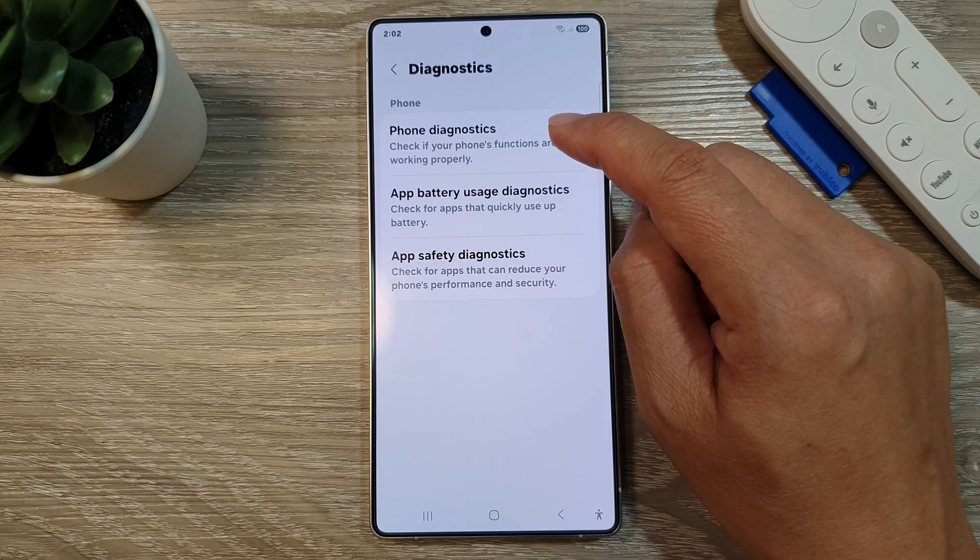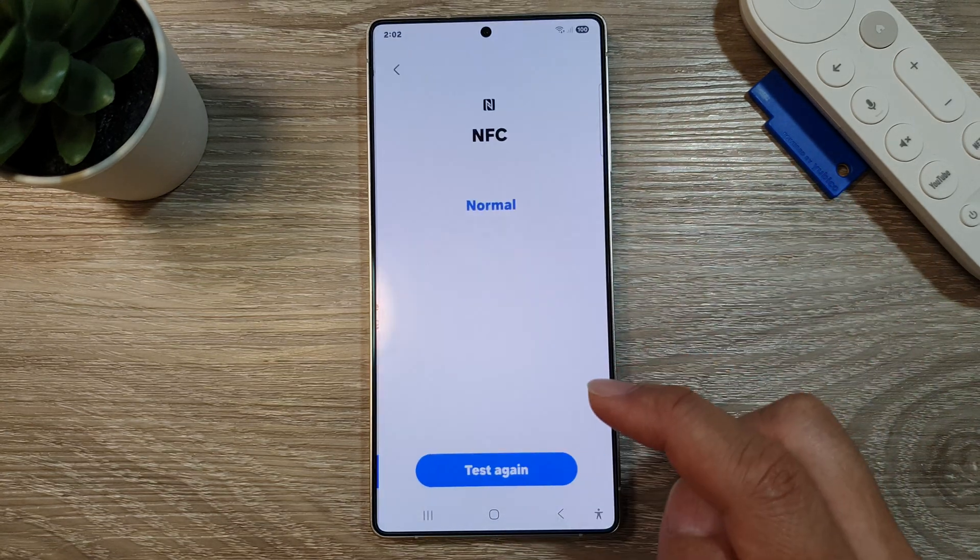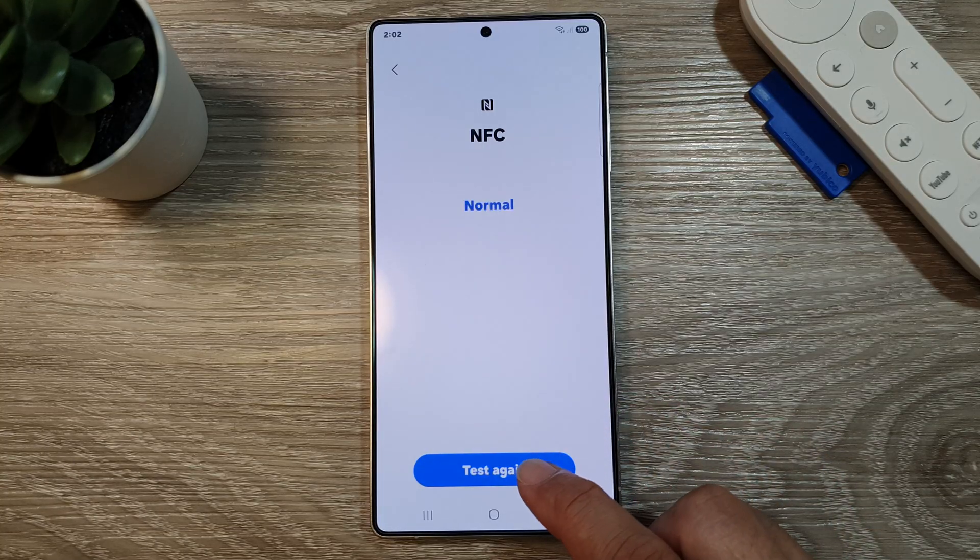After that, tap on Phone Diagnostics. And in here, tap on NFC. Then tap on the Test button or Test Again button.